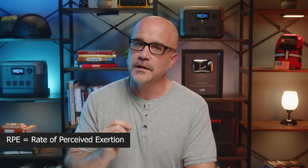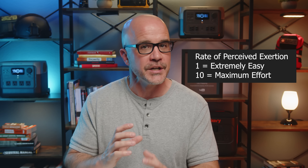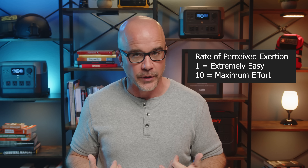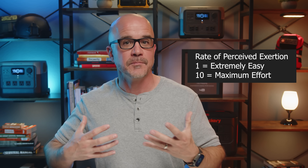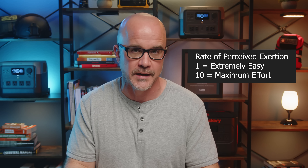RPE stands for Rate of Perceived Exertion. It's a subjective scale used to measure an individual's perception of the intensity of physical activity — a way to gauge how hard you feel you're working during exercise, regardless of specific metrics like heart rate, speed, or weight lifted. The RPE scale typically ranges from one to ten, with one being extremely easy — like sitting at rest — and ten being a maximum effort, like an all-out sprint or lifting the heaviest weight possible.